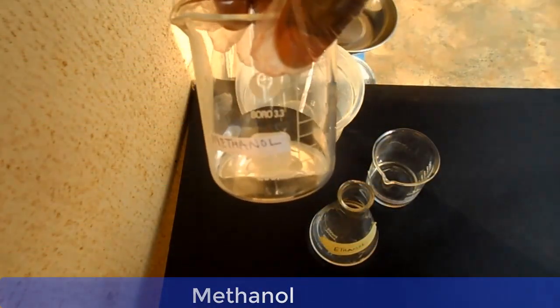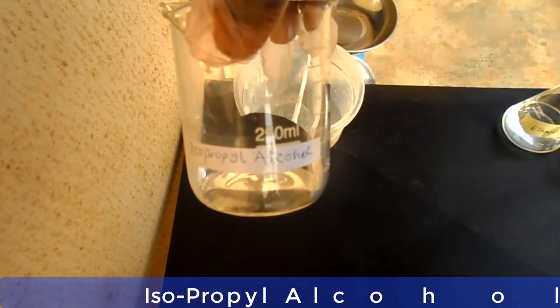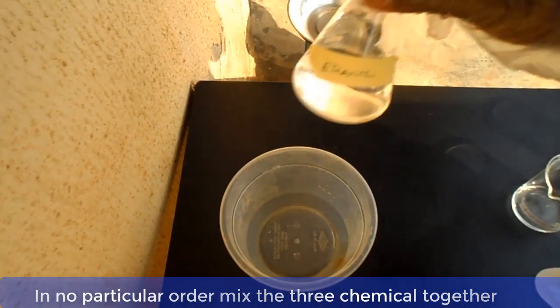Now let me show you the materials one by one before we go into the mixing of the chemicals. This is methanol, this is ethanol, and this is isopropyl alcohol. Now, in no particular order, mix the three chemicals together and stir.